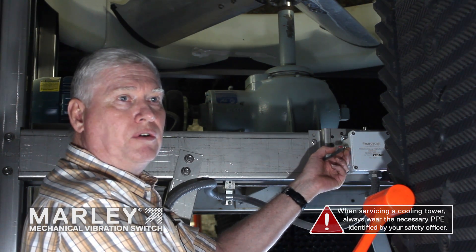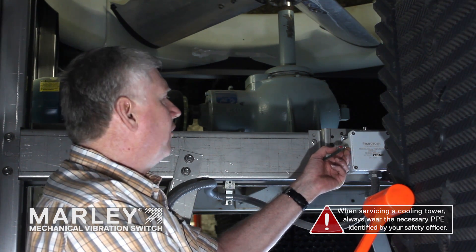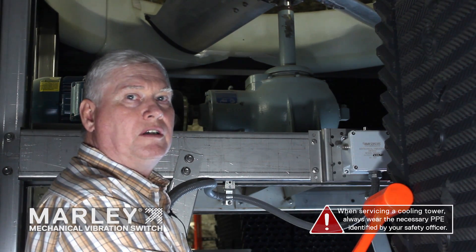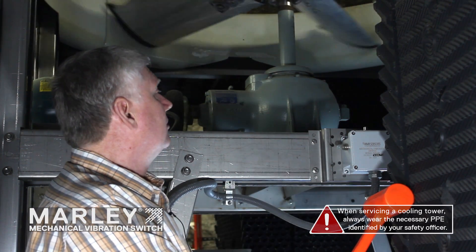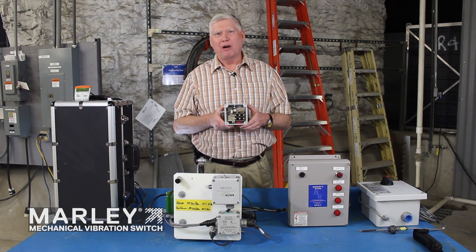A lot of times in cooling tower controls it's called two-wire control, so when you reset your safety, the fan will start turning again. I reset the vibration switch and the drive will go ahead and start spinning the fan shortly — there we go, we're good to go. Thank you for joining this session; I'm Mark Rodehouse with SPX Cooling Technologies.